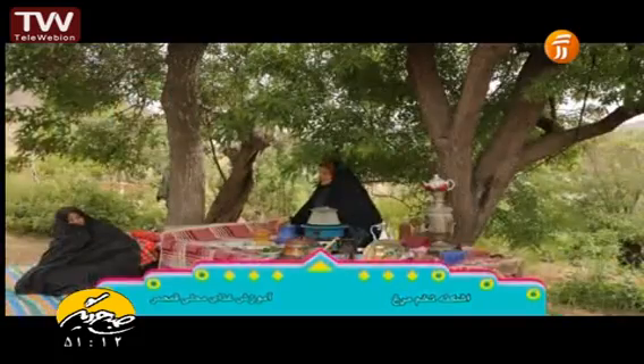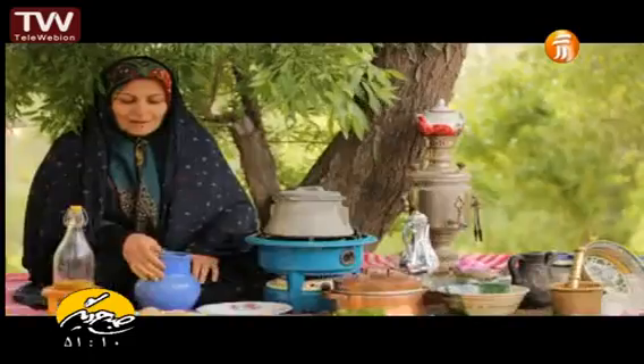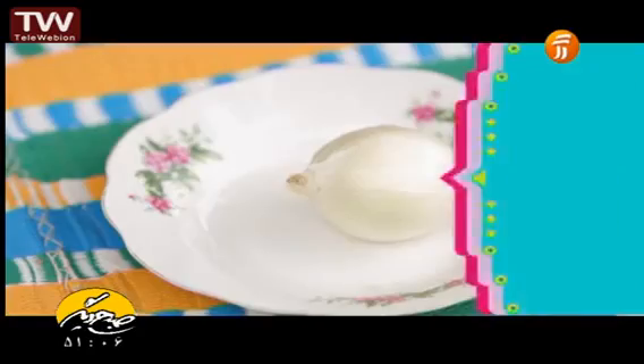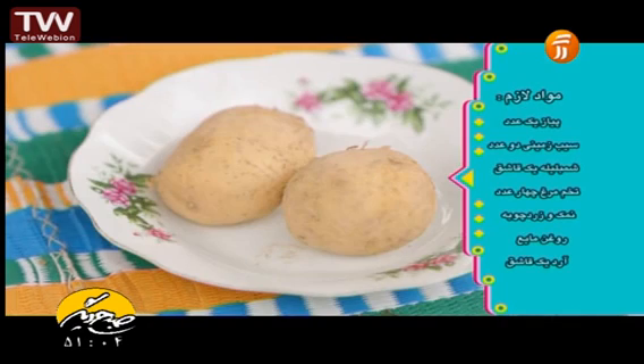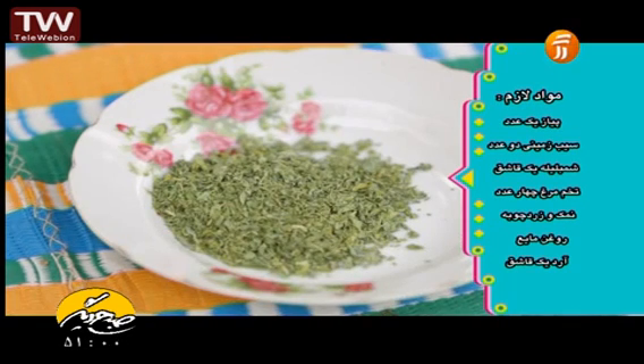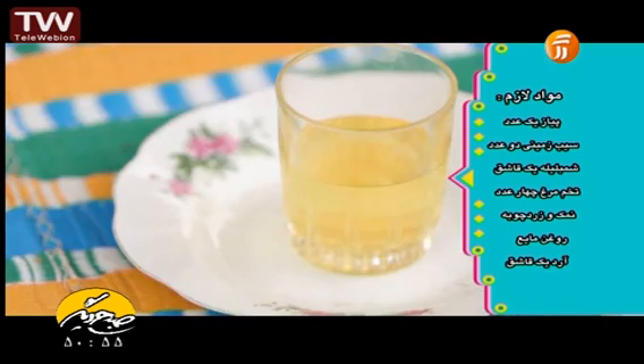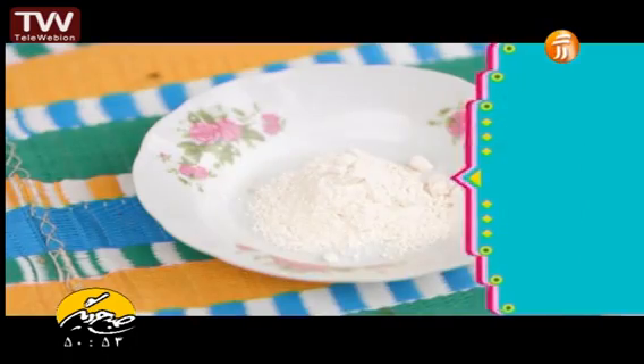I want to remind you of the most important part of Togmurk. The first part of Togmurk is 4 people. I want to make a plate for a second.